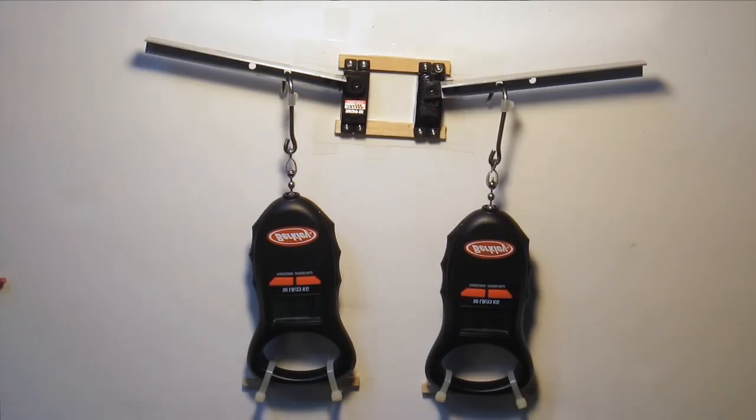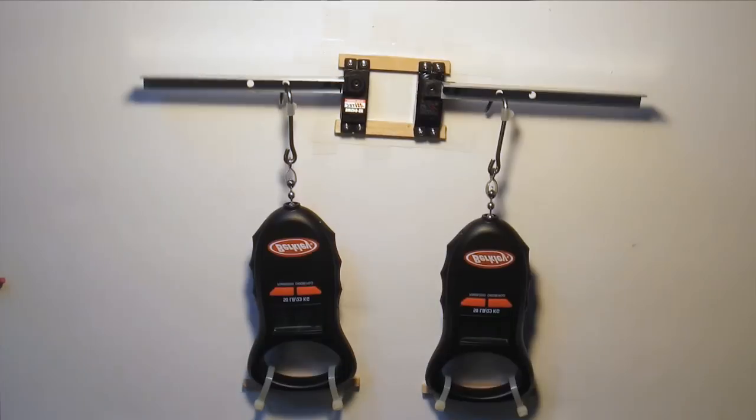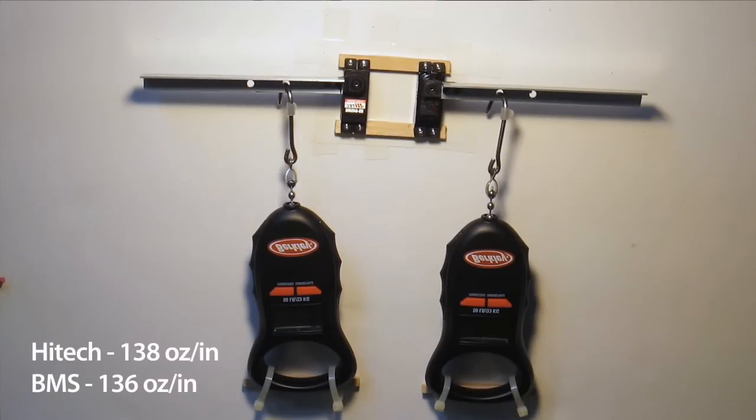We ran this test multiple times and the Hitek servos always come out with more torque than the Bluebird servos. On this specific test it was only by two ounces per inch, but they're always stronger.